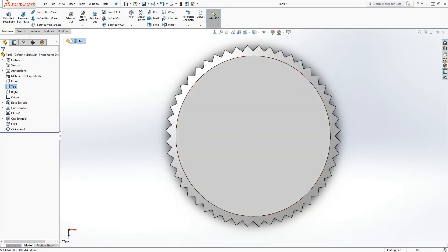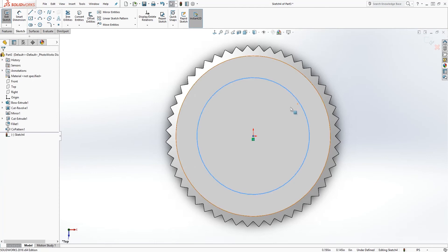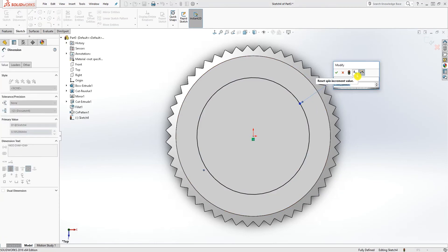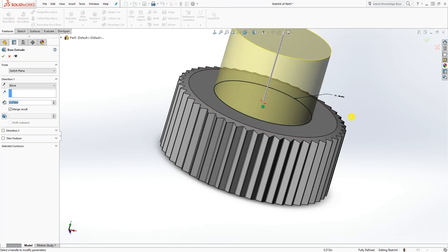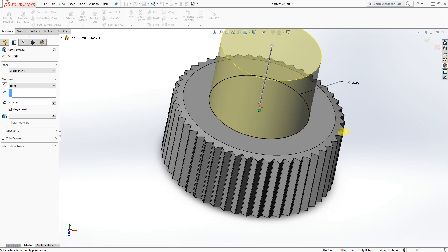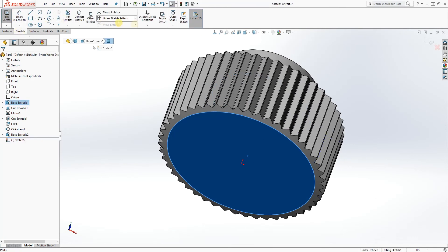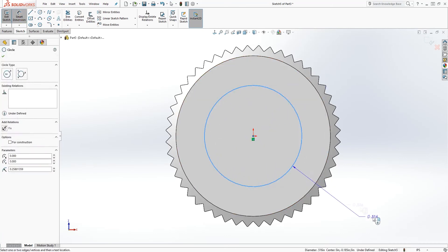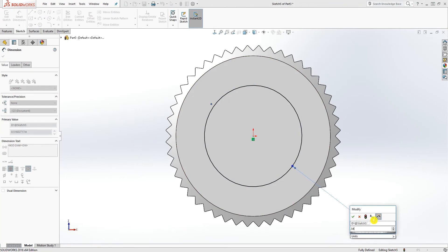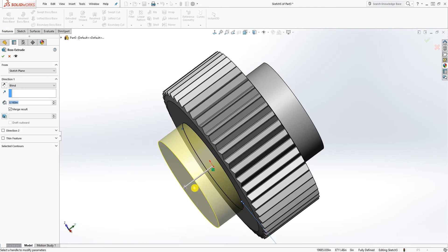Go normal to the top plane again and draw a sketch on this face. Draw a circle, add the dimension — it would be 0.540 — and extrude it up 0.160. Click OK. On the bottom part, draw another sketch, press normal, draw a circle, and add the dimension — it will be 0.542 — and extrude it down 0.1. Click OK.